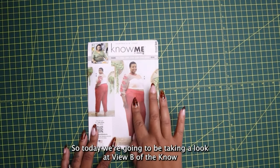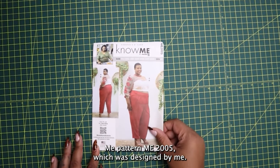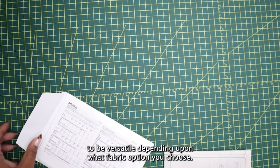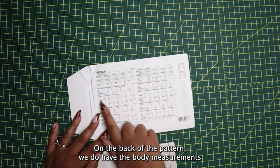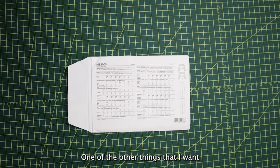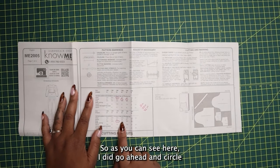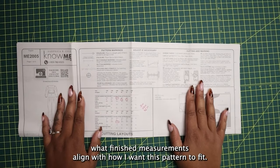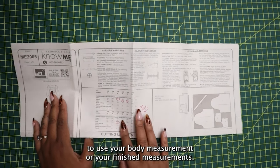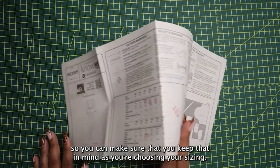Today we're taking a look at View B of the Nomi pattern ME 2005, which was designed by me. I designed these pants to be versatile depending upon what fabric option you choose. On the back of the pattern we have body measurements where you can choose your sizing. The finished measurements are on the inside of the tutorial. You can choose to use your body measurement or your finished measurements. These pants are designed to be a little on the looser side, so keep that in mind as you choose your sizing.